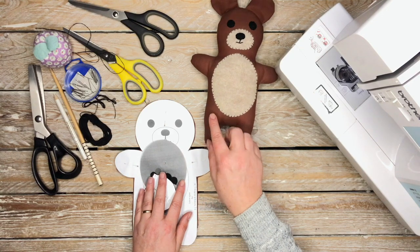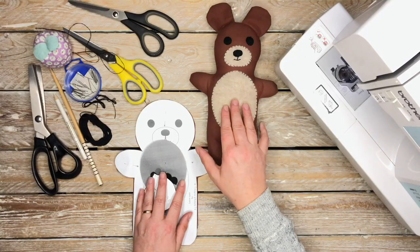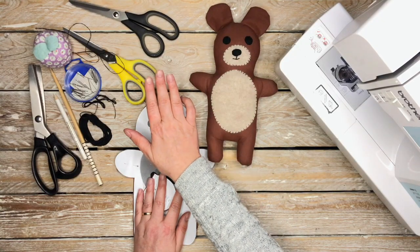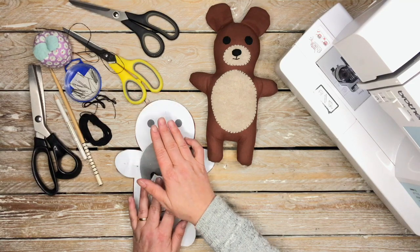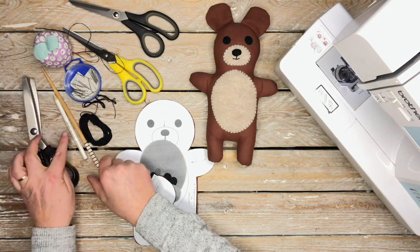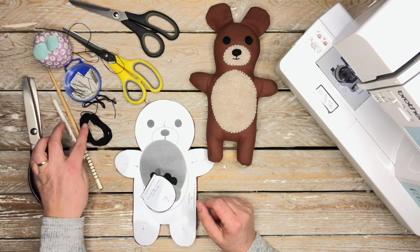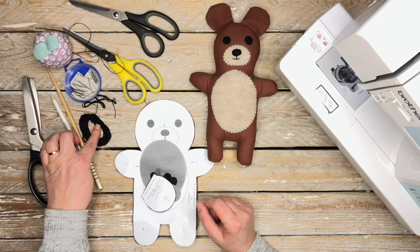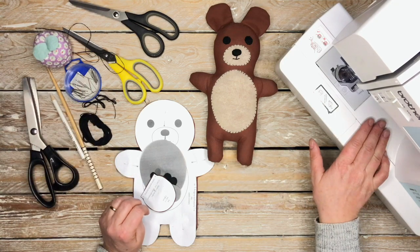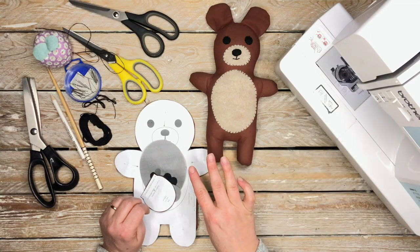You're going to need some felt, some cotton, paper scissors, fabric scissors, and a pinking shears. You'll also need a chopstick, a tailor's chalk pencil, black embroidery thread, pins, a needle, and finally a sewing machine with matching thread to the cotton fabric that you're using.